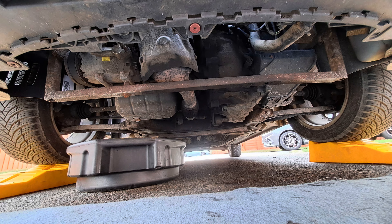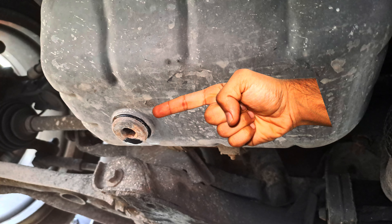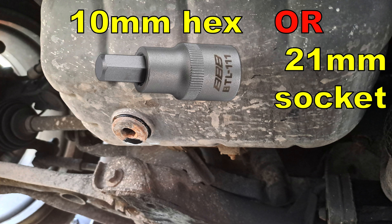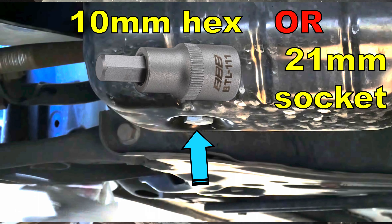Now the oil's had a chance to drain into the sump and cool a little. Place your oil drain pan underneath the sump and undo the sump plug with either a 10mm hex or a 21mm socket depending upon what you find.